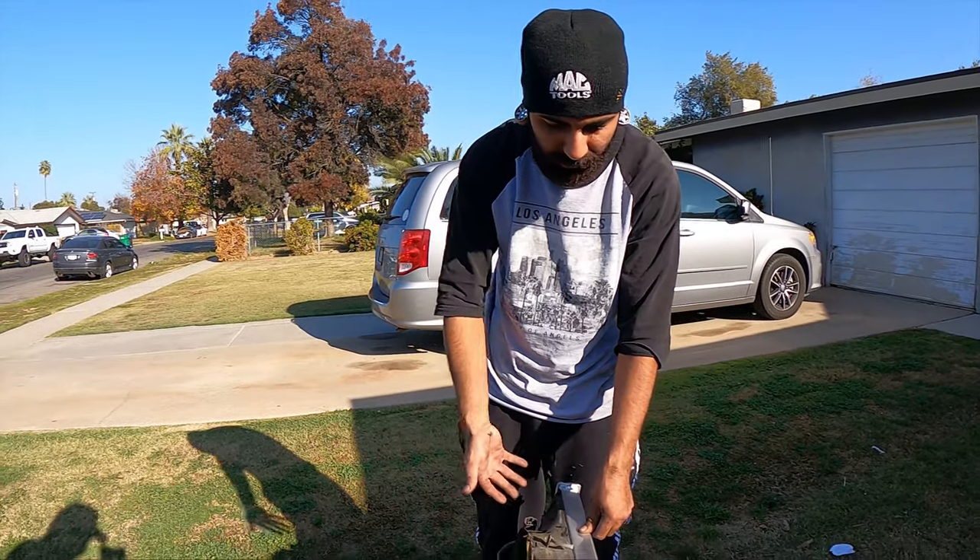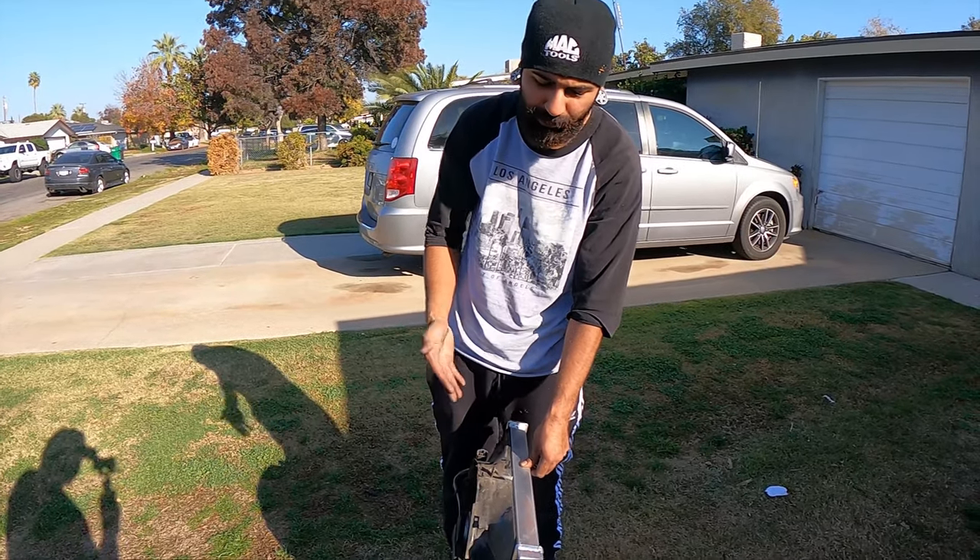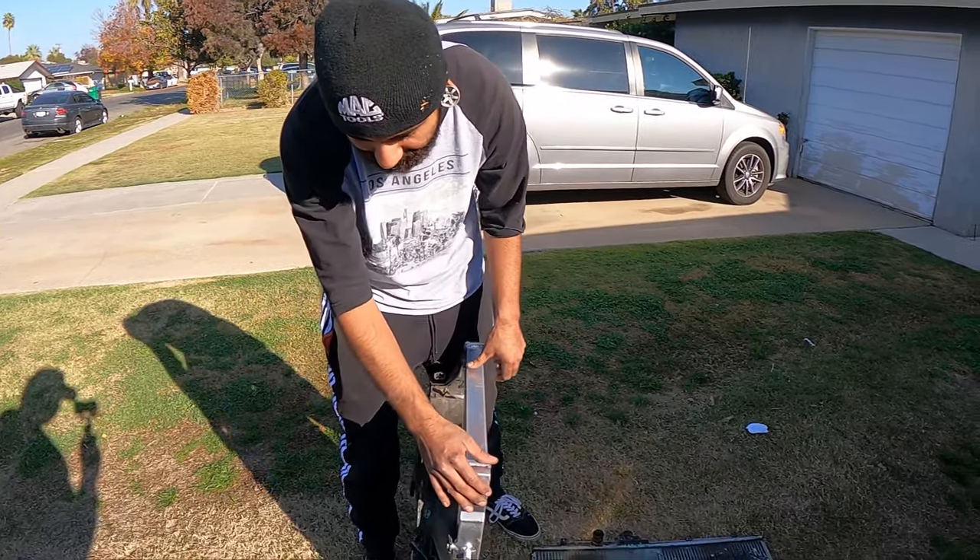Auto and stick shift radiators for the 04 to 06 are exactly identical — no difference. They said there was like a trans cooler in here, but there ain't any. So yeah, this is plug and play. 07-08 I'm pretty sure is the same, but we don't know yet — I haven't tested it yet.